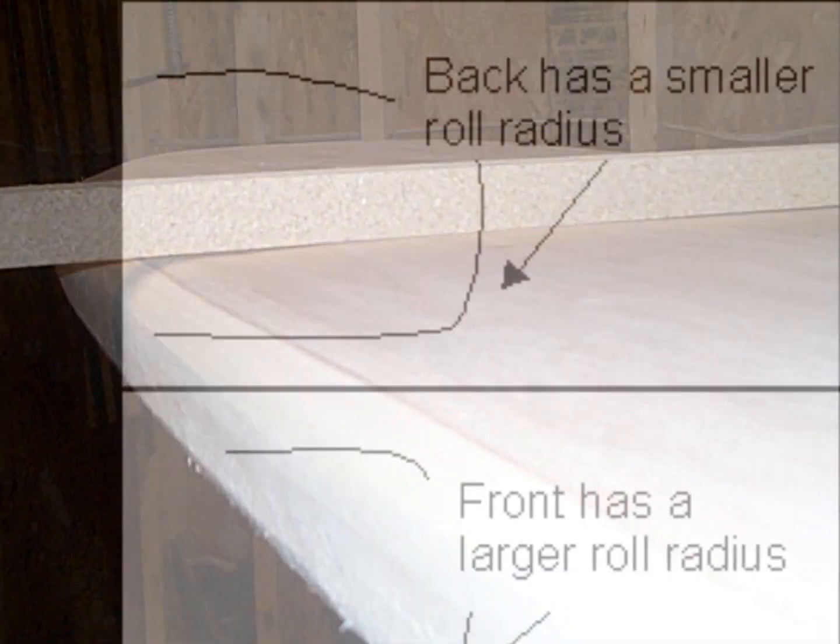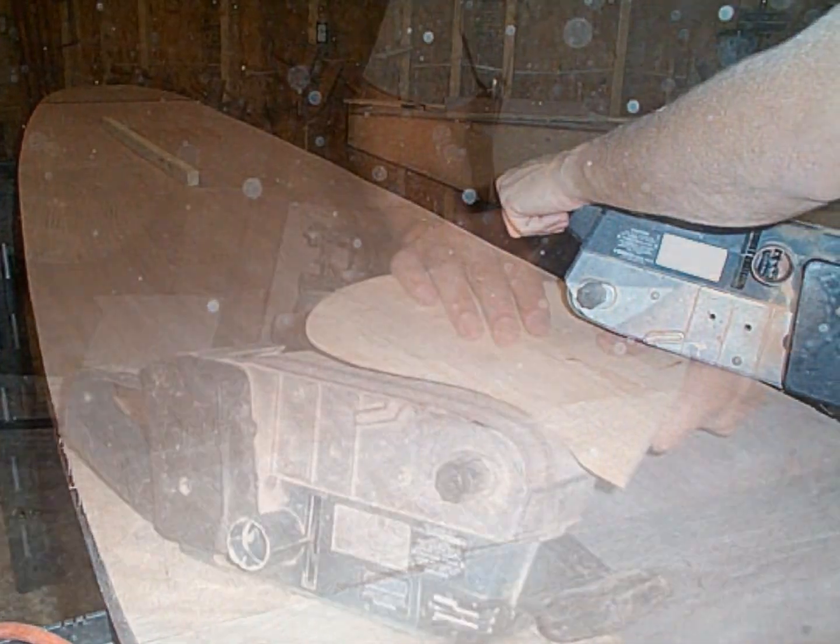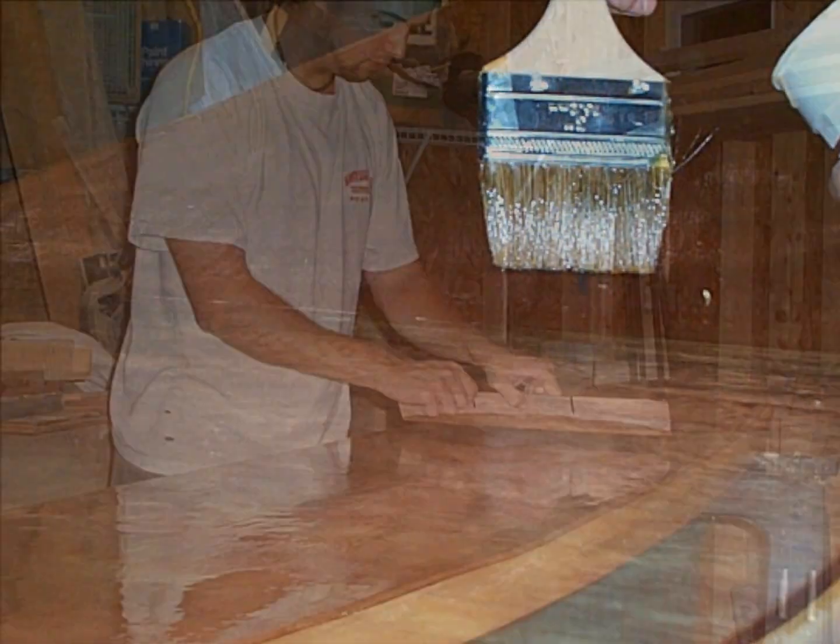You can even print your full-size plans on your home computer immediately after your payment. The plans have been divided into standard paper size and clearly numbered so that you can simply print the pages, lay them out on your workbench according to the numbers, and tape the pages together forming the full-size plans. This cost-savings technique is what allows you to get these high-quality plans for less money.